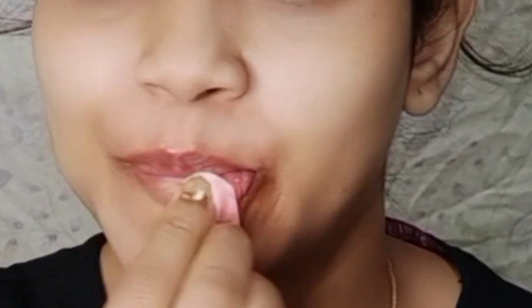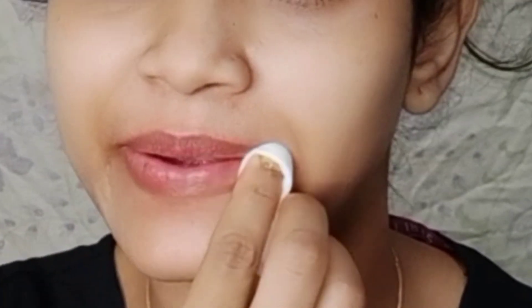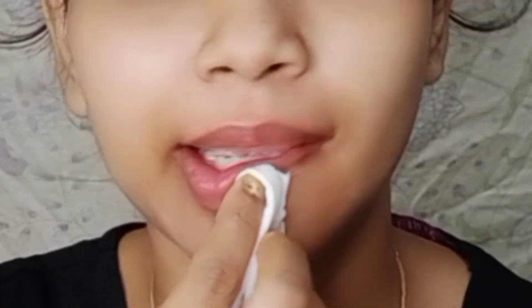If I apply lipstick without cleaning first, the lips will be very cracked and the quality will be very bad. The pigmentation of the lips will look very dark. This is why cleaning the lips is very important.